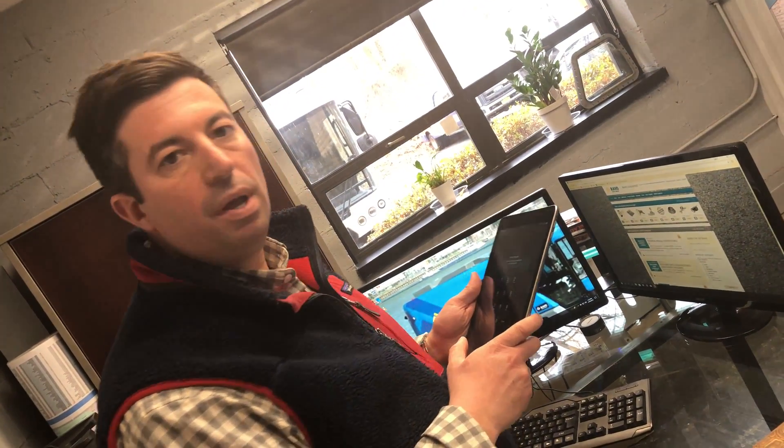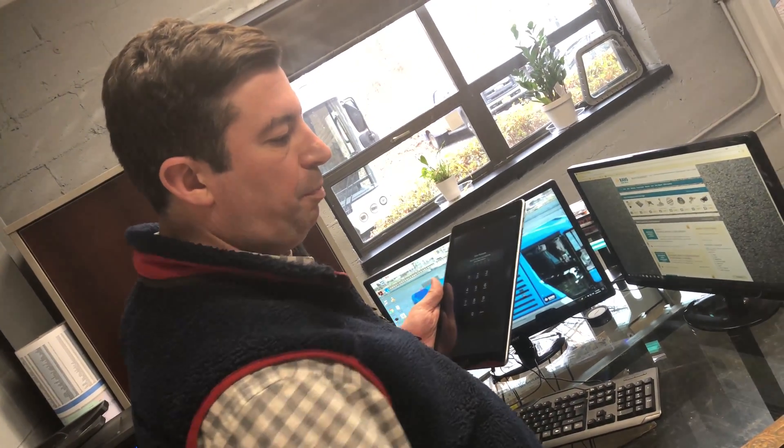How you doing? Tyler Slaman here at Northeast Sweepers. We're introducing the new Matthew MC110 Sweeper, an app that Fiat Group came out with. It's pretty neat. I just want to show you guys how it works.